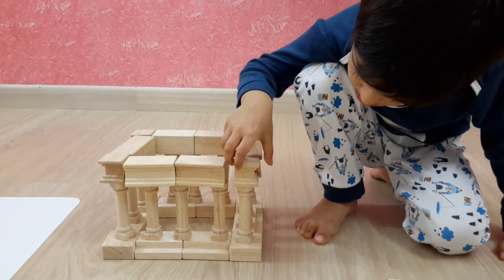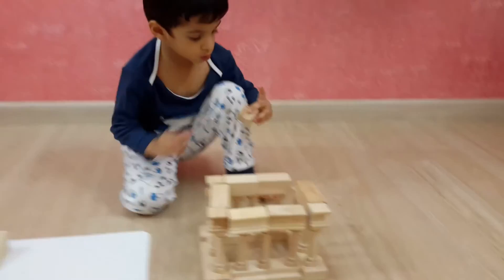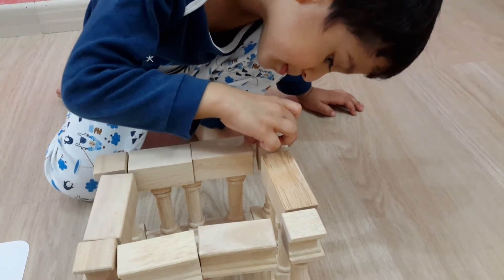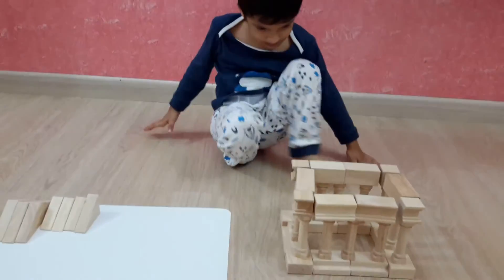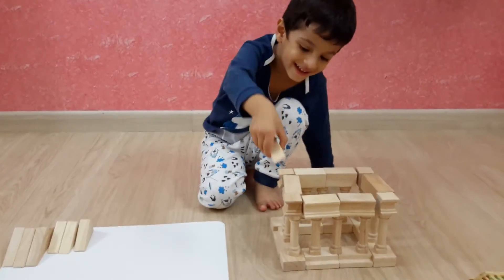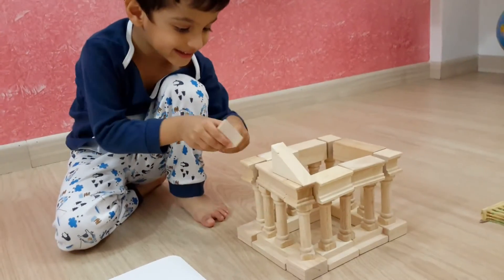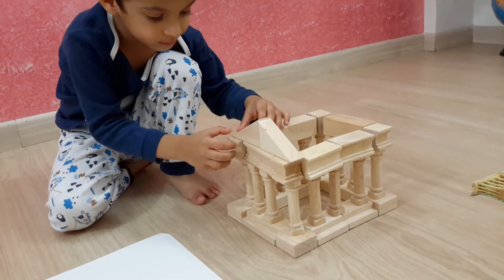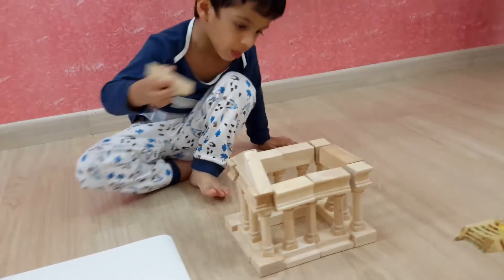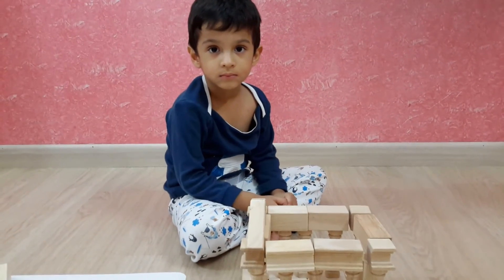Very good. Very good. Nice, nice. And now only the cover. Be very gentle. Okay. Noko, it's okay, Moksh. I say it's okay.